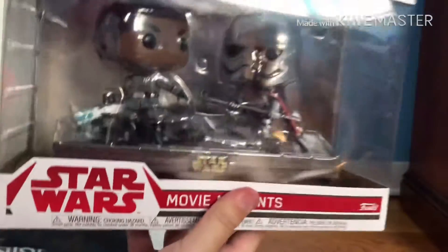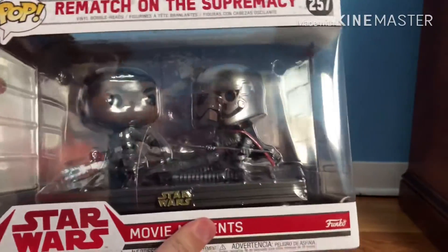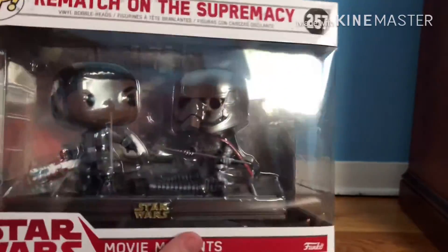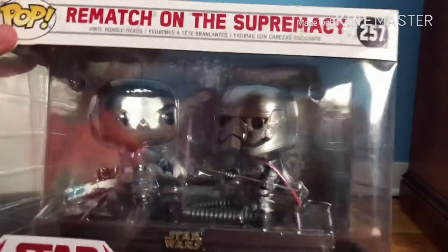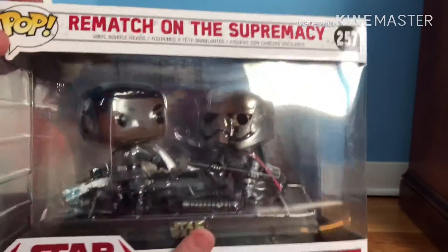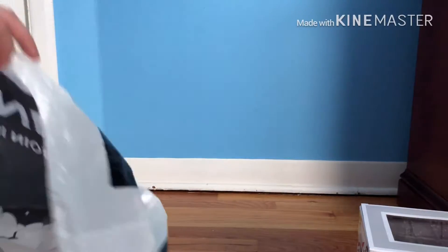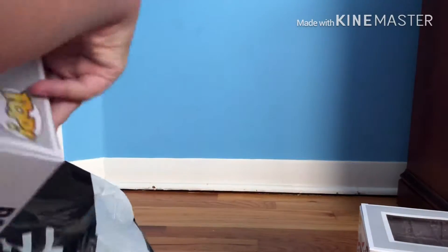So we got this — it was a really good deal because it was buy one get one free on any Funko Pop. It was a really good deal for a really good pack, so I got it. You're probably wondering what the first one was.